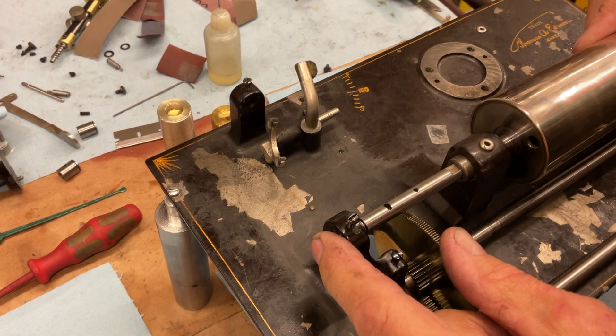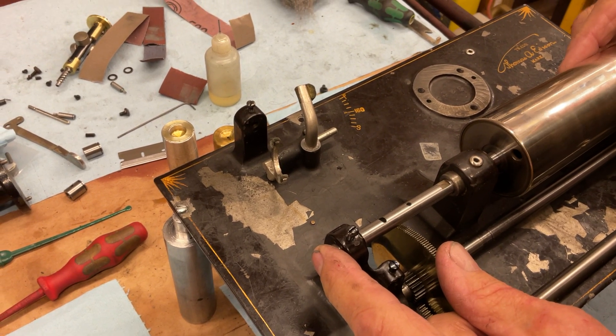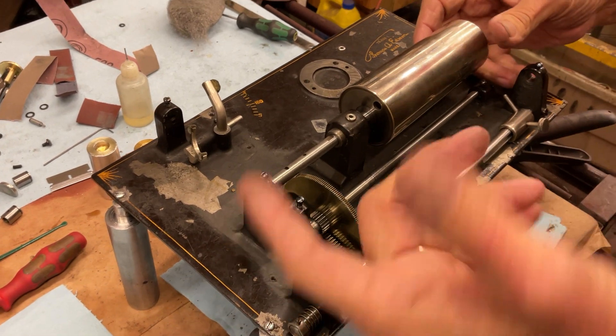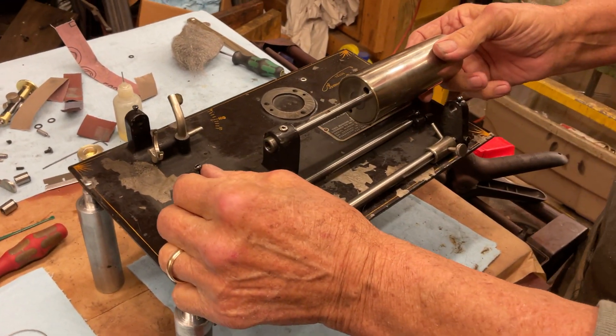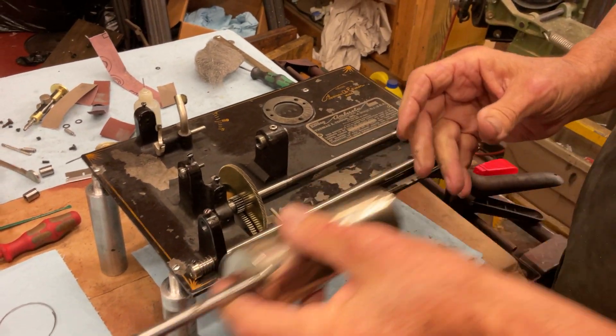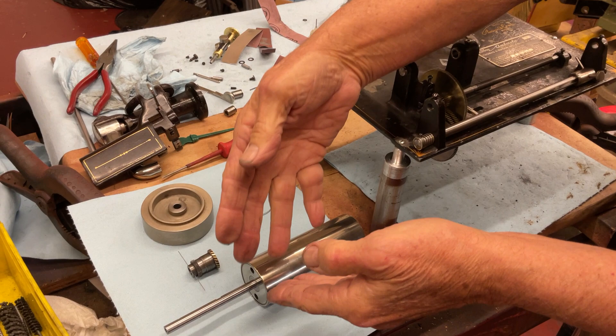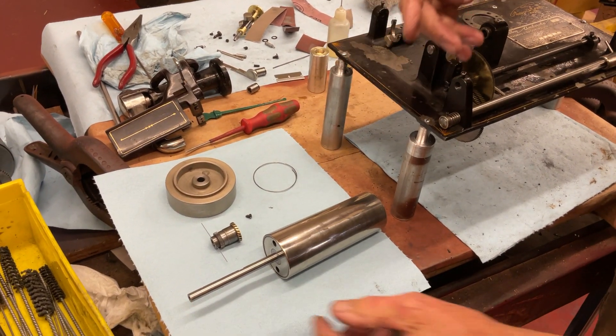When you set it all up, this is really critical on these — it should just spin and spin and spin. The flywheel will help it rotate more. Now there are a few things: all of this goes on the mandrel shaft and then there's this little end piece we have.